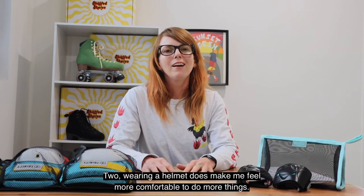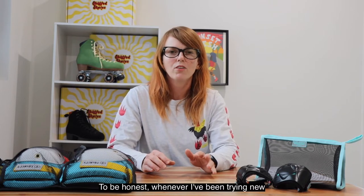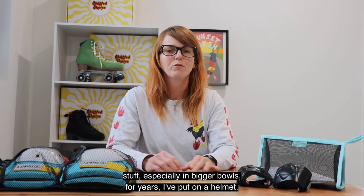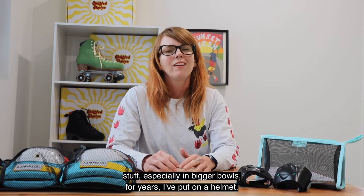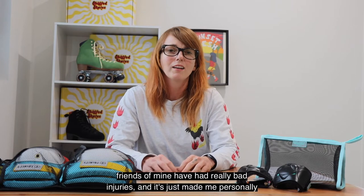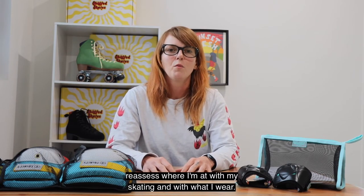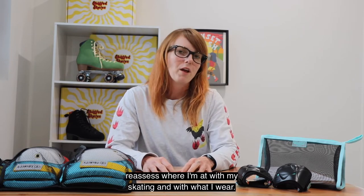Two, wearing a helmet does make me feel more comfortable to do more things. To be honest when I've been trying new stuff especially in bigger bowls for years I've put on a helmet. Now I just wear one all the time because over years of experience a few friends of mine have had really bad injuries and it's just made me personally reassess where I'm at with my skating and with what I wear.